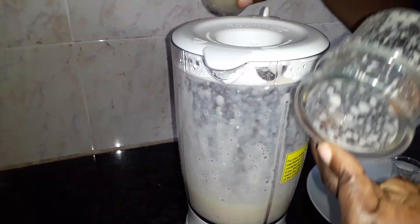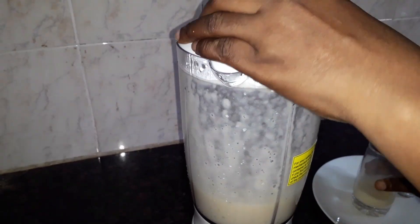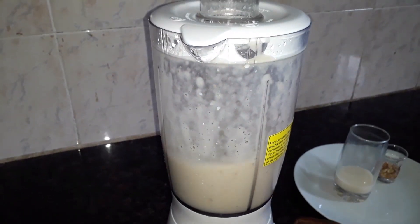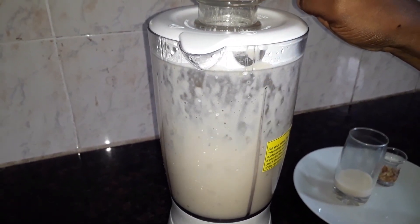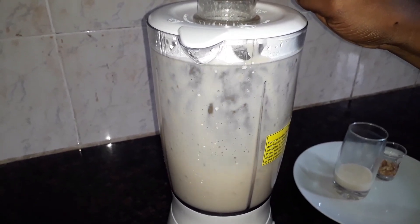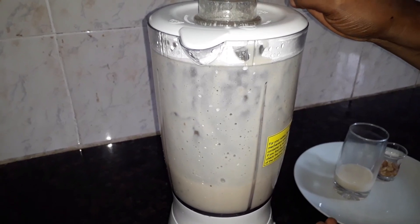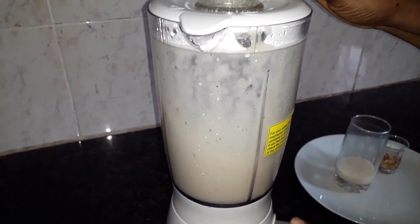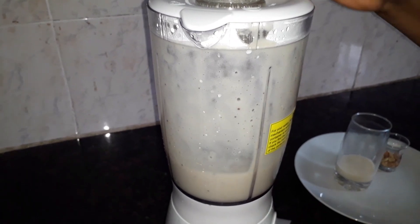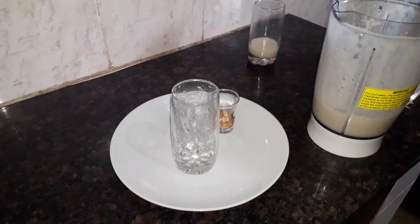Let me add a bit of mixed ingredients here. That's it — our smoothie is ready.